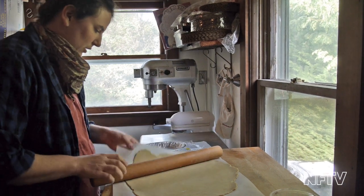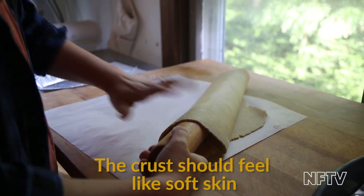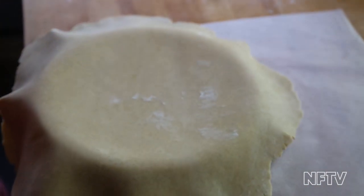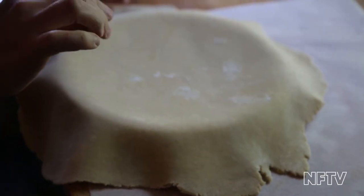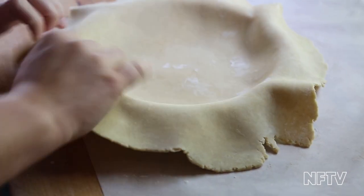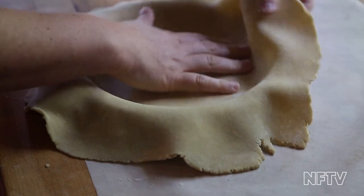Now I take my French rolling pin and off it peels nice and easy. This is another tricky part, and I think that the eggs in the recipe make this the flawless execution. It doesn't tear. It's very forgiving. I can ease the pastry down into the pie shell here without worrying about putting my finger through anything.